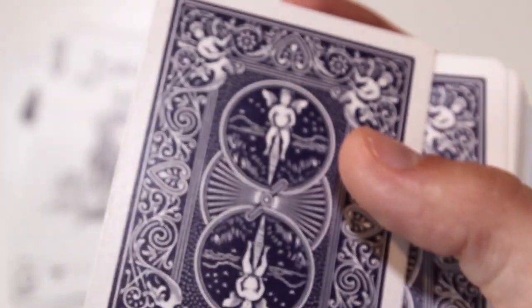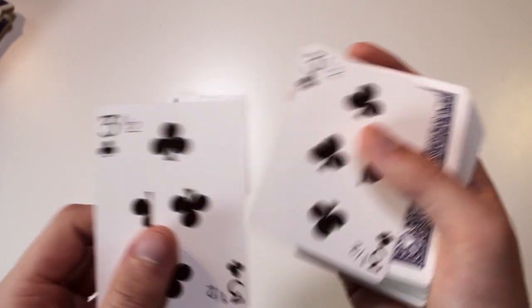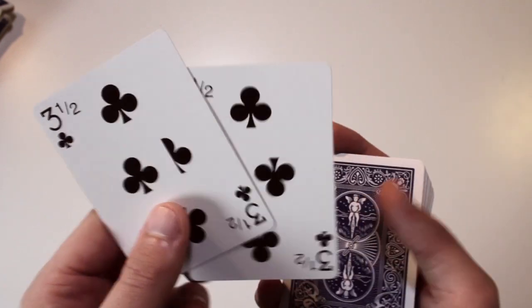The next card we have is the three-and-a-half of clubs — I think that's what it's called. I used to use this a lot where you can split a card into two three-and-a-halves.